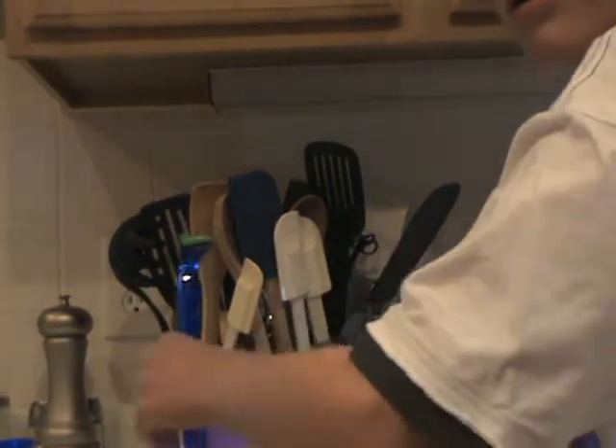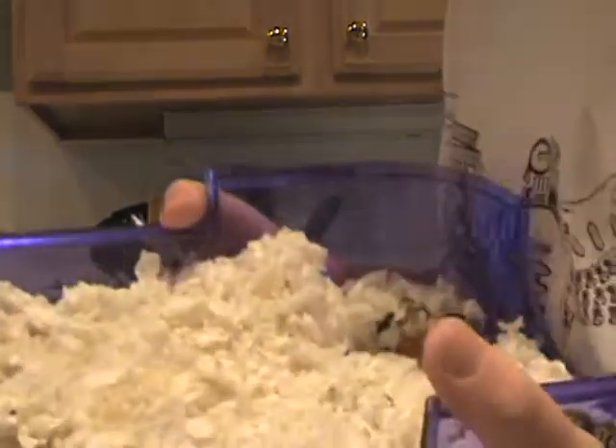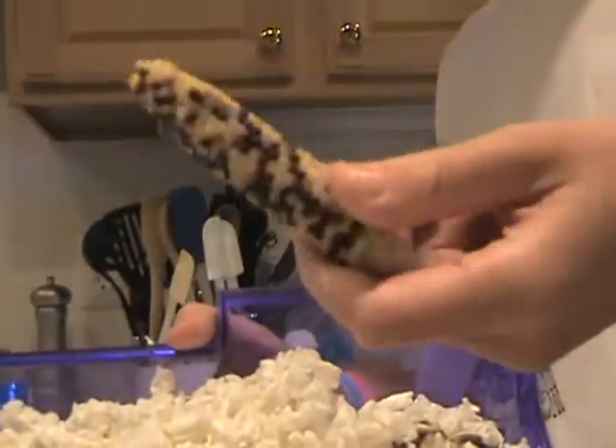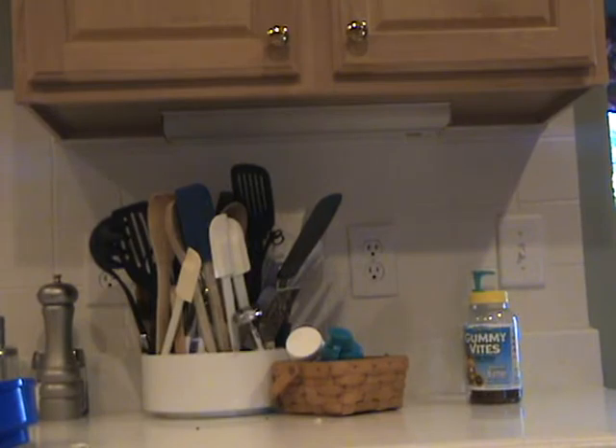Now do the same thing over here. Take some back out. Here we go. I would suggest, if you want, just dump all your food in here — take out every single thing: corn, play block. Dump it in the trash. Make sure the trash isn't full because this can get messy. It gets so full.